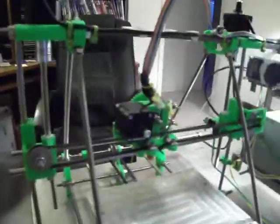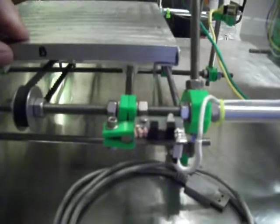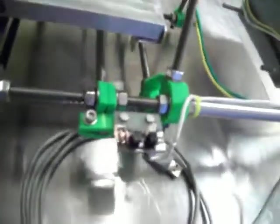Going around the back here — all the wiring and then the end stop. I built the end stops from parts that I had.